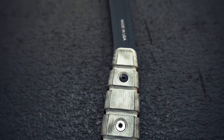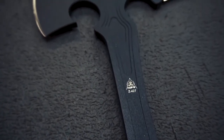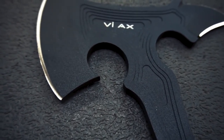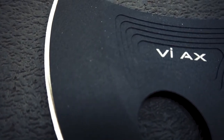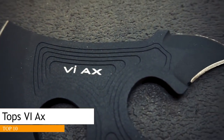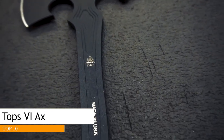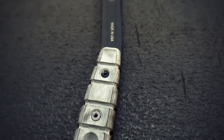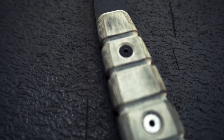Today we're going to talk about this beast — the TOPS VIAX, which is short for Viking Axe. I've already done some testing on this thing and had some fun with it. This is one of those tools that just makes you want to grow your beard out and start screaming things about Odin and Valhalla. This thing is amazing.